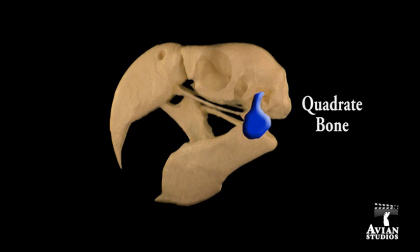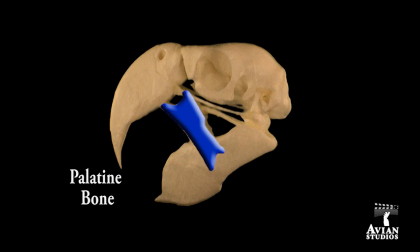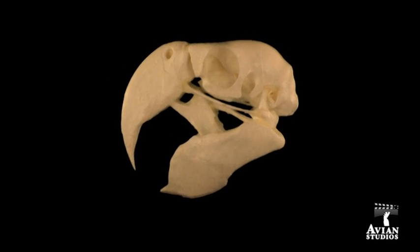These models have been expertly hand-assembled with flexible adhesives to create anatomically precise bone arrangement and functional joints. Of particular importance are the jugal, quadrate, pterygoid, and palatine bones that interact together in a complex manner to create the simple act of opening and closing the beak.